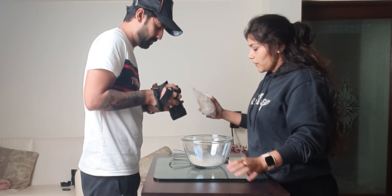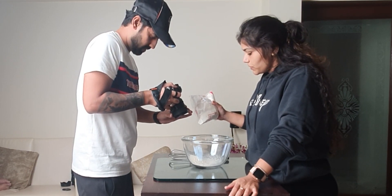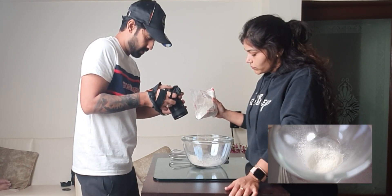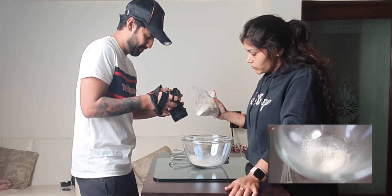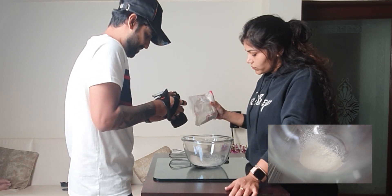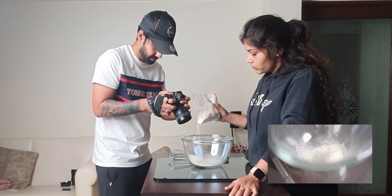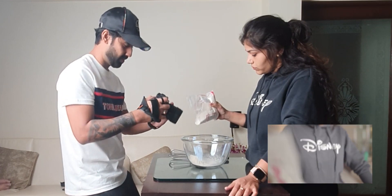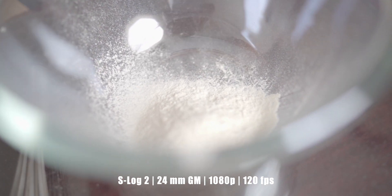In extension to the previous shot, I thought showing flour being drizzled into the mixing bowl was necessary to add to the story. Whenever we talk about storytelling, it is important to plan your shots so they are well connected to each other. So we took a couple of tries as I wanted just about the right amount of flour falling into the bowl, with the camera tilting upward towards the end of the shot. This is the raw footage that I got, and this is the final shot.